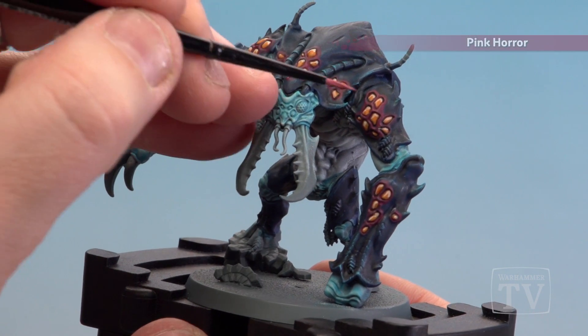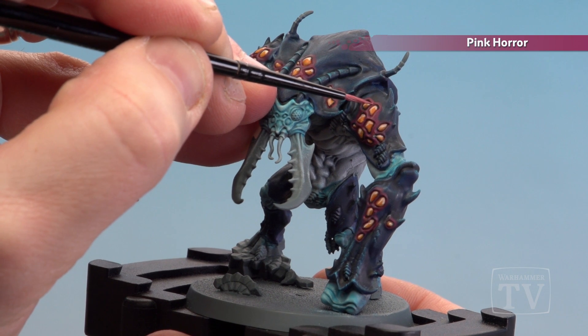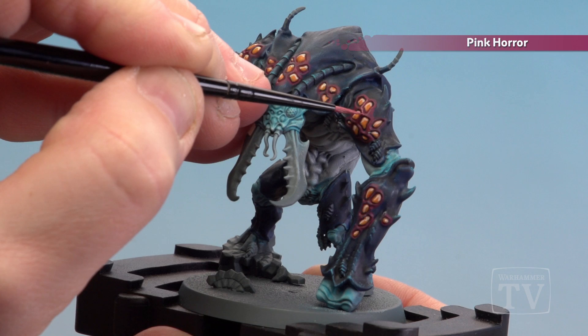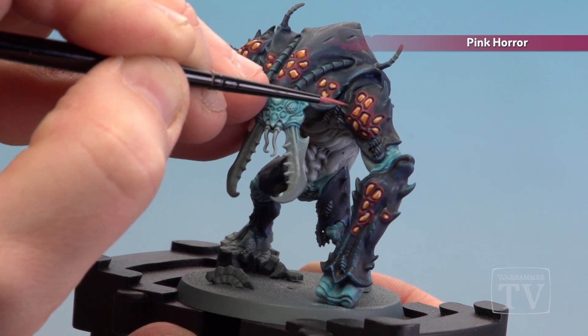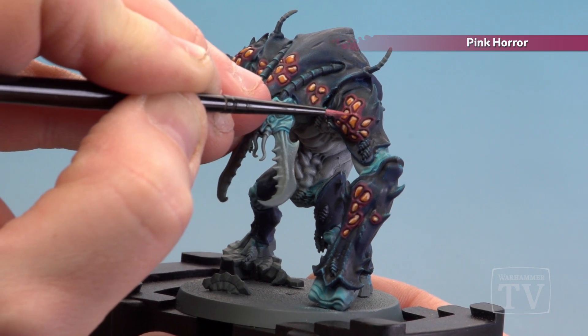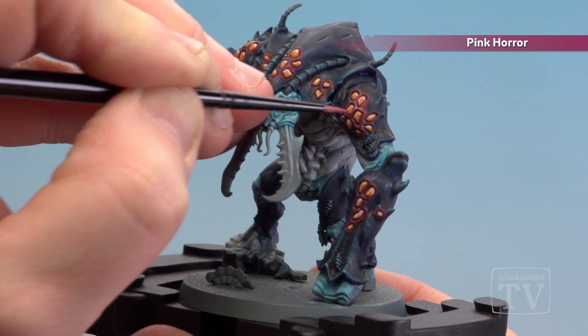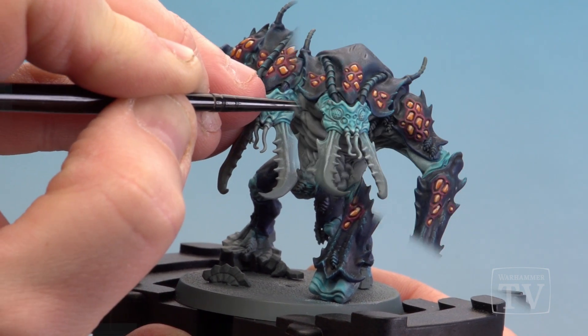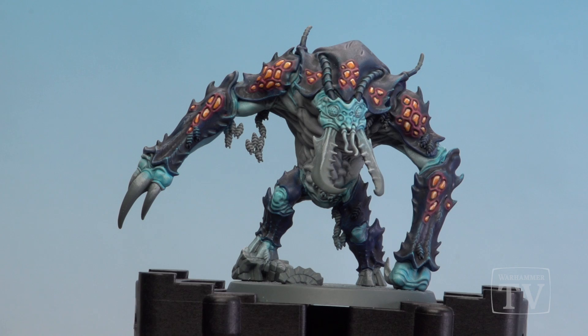With the hives themselves highlighted we're now going to finish off by highlighting the surrounding area. There are little lines in between the hives, so I'm going to use a little bit of Pink Horror to just emphasize a few raised bits. You don't have to highlight every single bit — just any raised bits, like a little section in the middle or around certain areas.